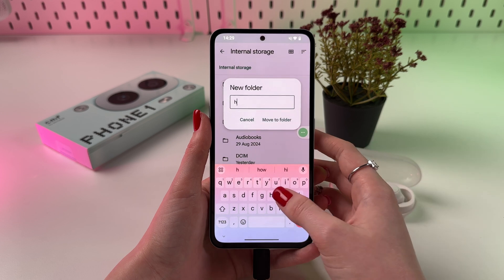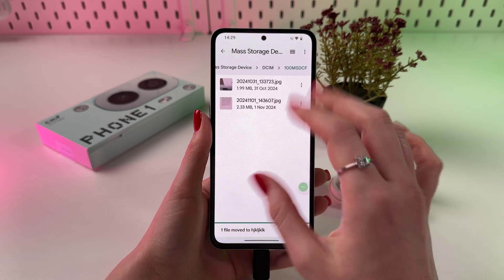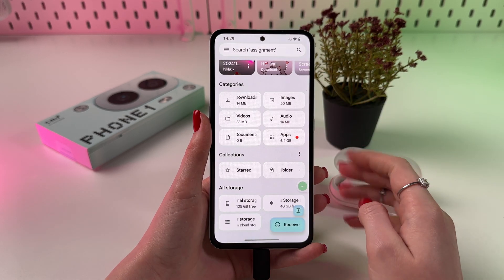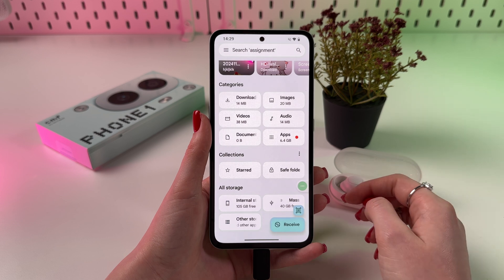Or I can add a New Folder, rename it, and select Move To This Folder. Now this file will be moved. You can also move files from your phone to your SD card or USB flash drive — and this is basically how it works.